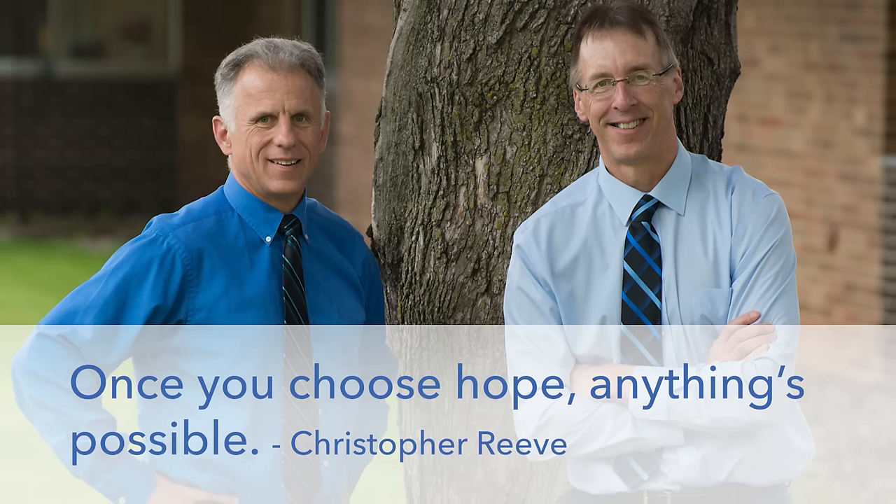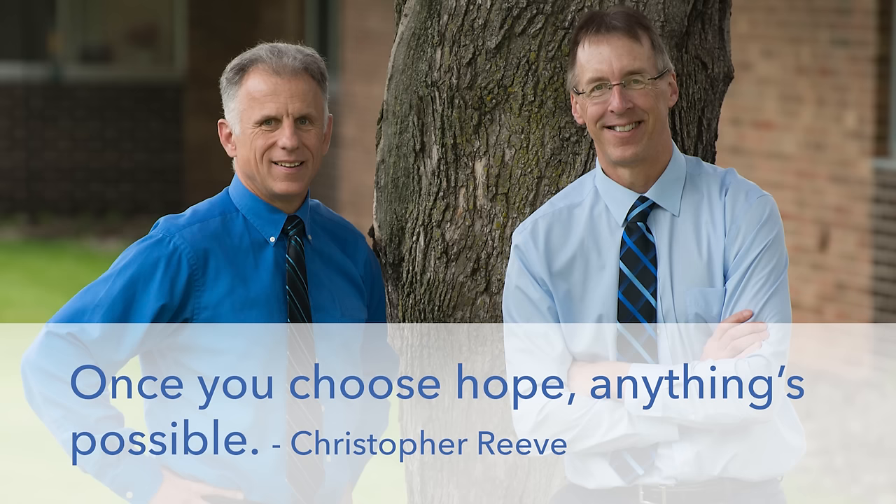Bob and Brad, the two most famous physical therapists on the internet. Hi folks, I'm Bob Schrupp, physical therapist. Brad Heineck, physical therapist. Together we have the most famous physical therapists on the internet — in our opinion, of course.